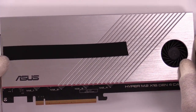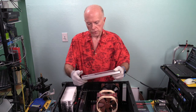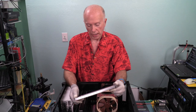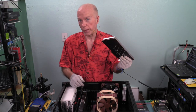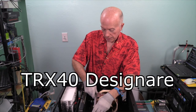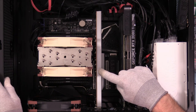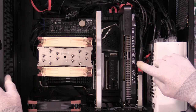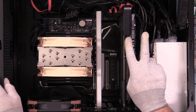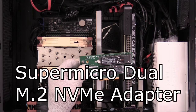The system is the Gigabyte TRX40 Designare, which has two 16-lane slots and two 8-lane slots. The Asus Hyper M.2x16 Generation 4 card is in the primary 16-lane slot. The secondary 16-lane slot has an EVGA RTX 2080 Ti — two slots wide. In the open slot we have been testing with the Supermicro Dual M.2 NVMe adapter. Nothing beats what the Supermicro card can do. Down at the bottom we're using four lanes, so the other four lanes can't be used because that's the Gigabyte Titan Ridge Thunderbolt 3 card — PCIe 3 — while the Asus card is PCIe 4.